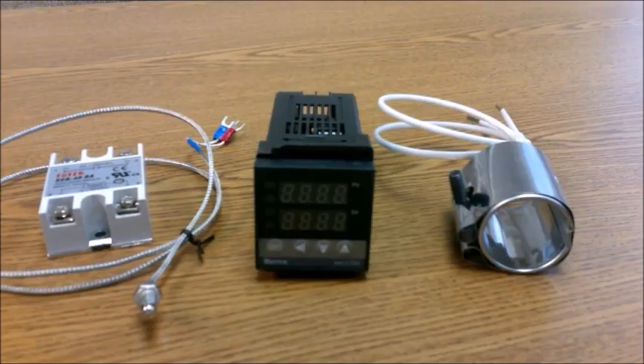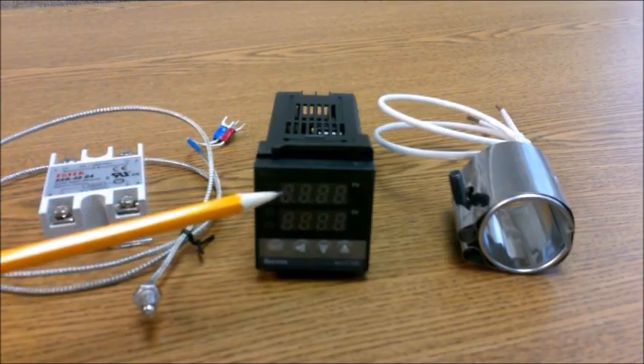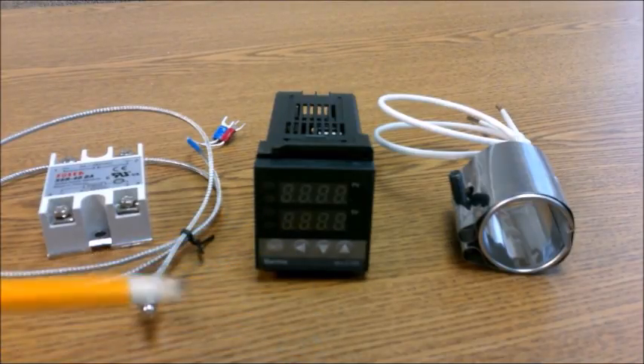I was absolutely amazed at how inexpensive they were for what they do. The item in the center is the controller — it's what they call a PID controller, proportional integral differential controller. It measures the temperature and then regulates the power to the heaters to keep the temperature right. It's remarkably easy to use: the temperature of the thing you're controlling is shown here, the set point temperature is there, and there are up and down buttons to set the temperature.